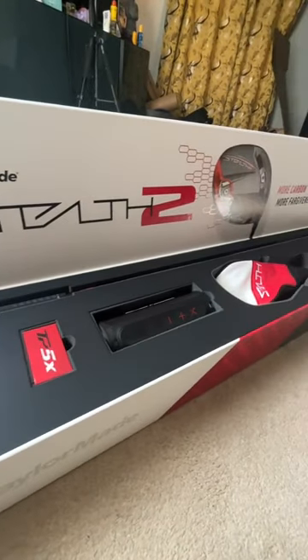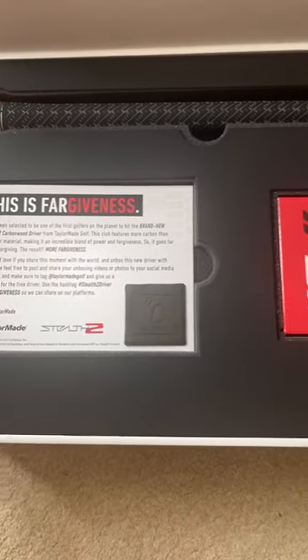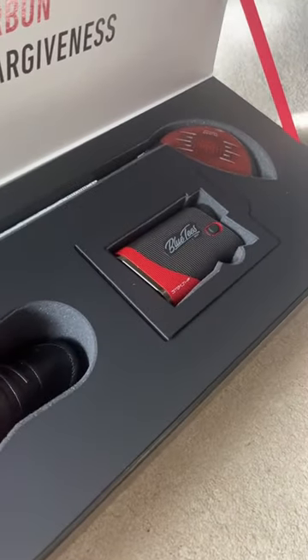This box was certainly about forgiveness, but there were a few goodies in there as well. The driver features more carbon than any other material, but they also gave me some balls, which I'll lose on the first tee, and a pretty cool speaker too. Alongside the head cover, I've also got a rangefinder as well.